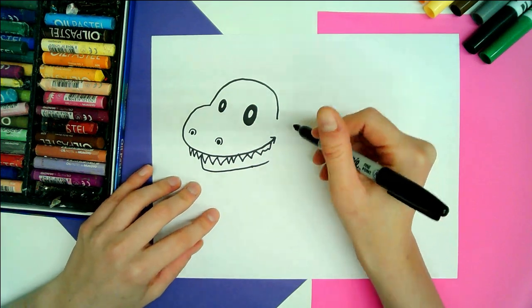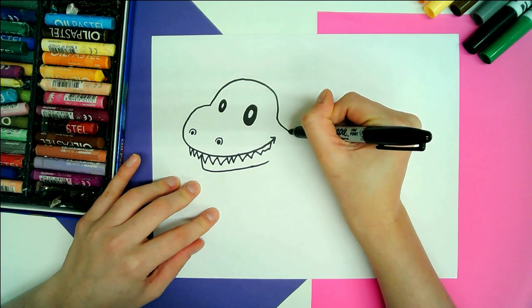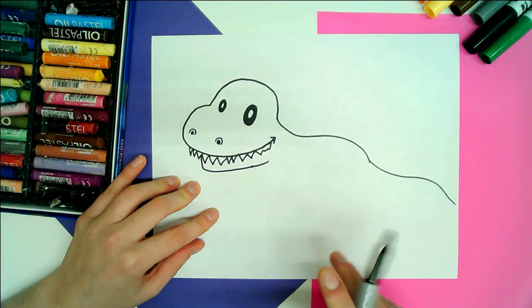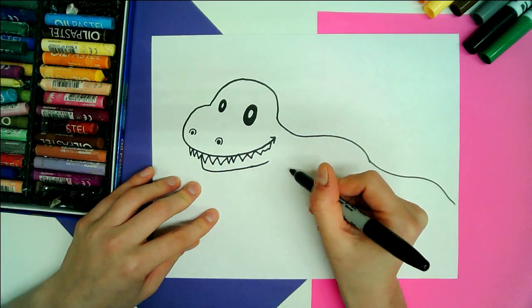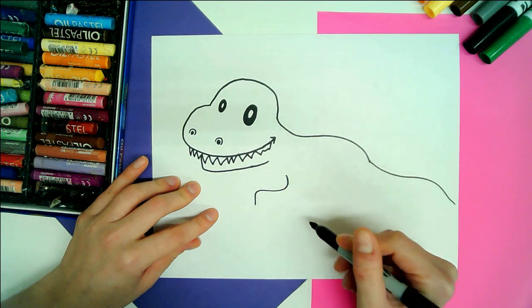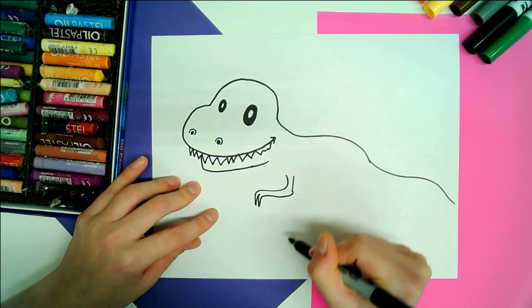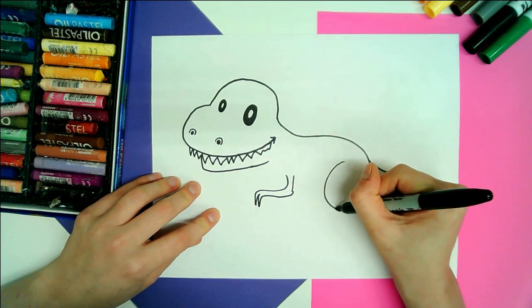Next we're going to draw the back of your T-Rex. So we're going to have this neck come down and out. Then we're going to draw just the curve of that tail so we know how far we have to go. We're going to draw his arm or her arm — the top of the arm with two fingers and a little knobbly elbow. And now we can draw the back leg.